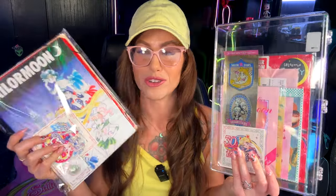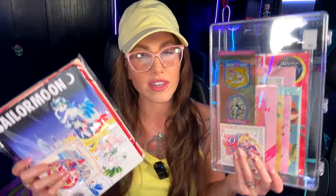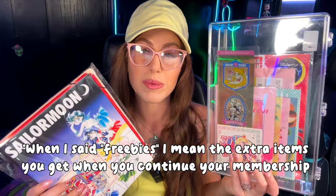Each new membership comes with a membership card and usually a special gift item. If you're a continuing member, they often give you something extra. I tried to find all of my fan club items from previous years to give you guys an idea of some of the stuff you get, and as you can see, it looks like it's mostly stationery items as far as the freebies go.